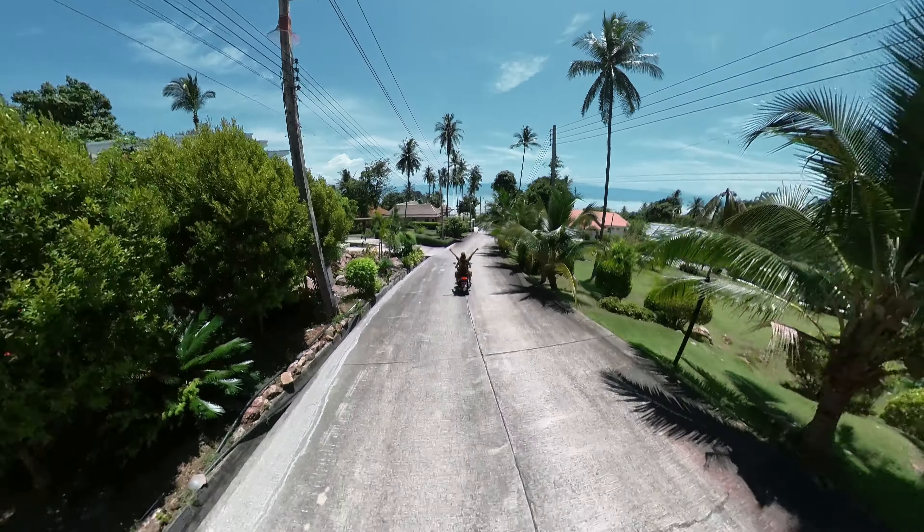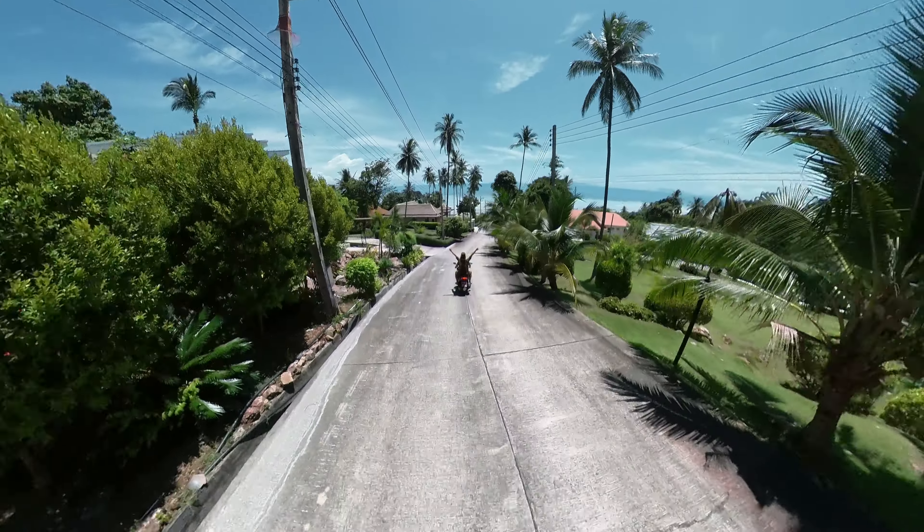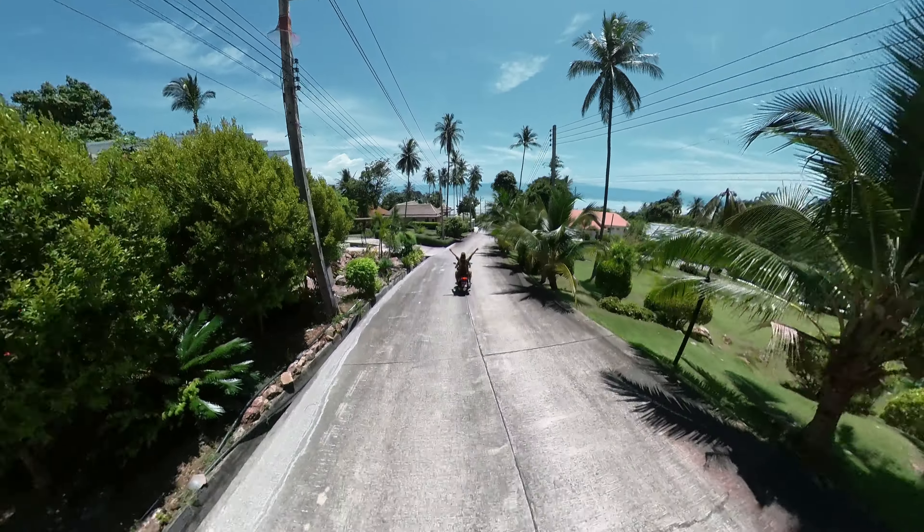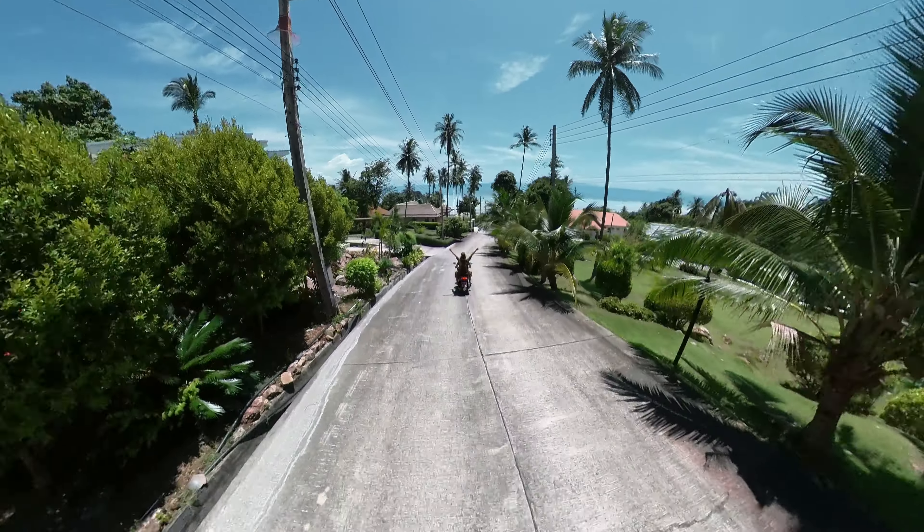So how exactly does it work? We have two wide-angle lenses that capture two half spheres, which are stitched together into a 360 sphere. Using special software, we can point the camera in any direction.